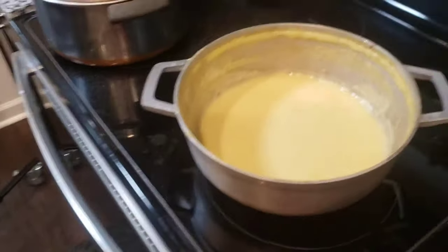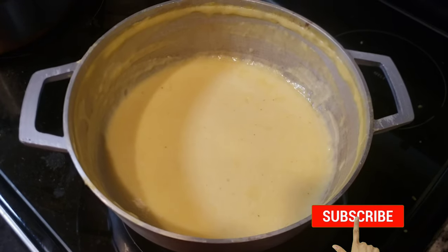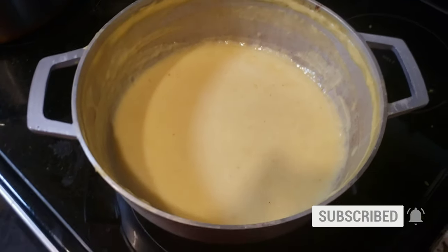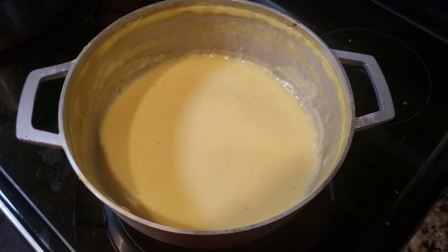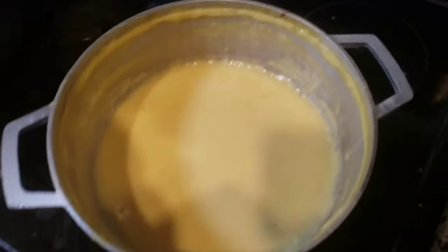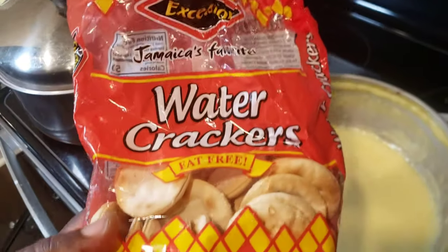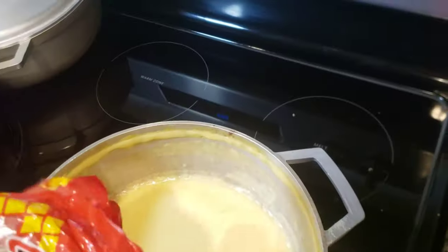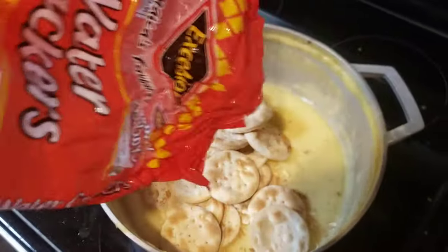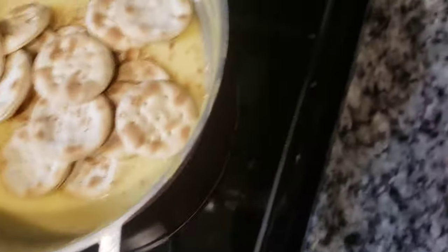I'm going to eat straight out of the pot. Do remember, this is Troy, better known as Lager Benz, in Atlanta, Georgia, representing the best Jamaican product and more. Excelsа water crackers — these are out of Jamaica. This is what I'm going to eat with my porridge — a cracker and porridge, simple as that. All good vibes, simple and easy. No fancy thing.